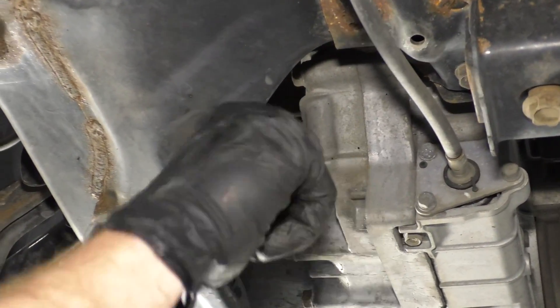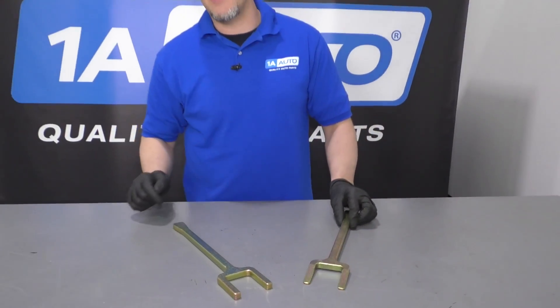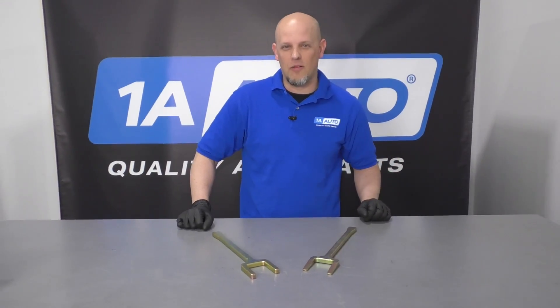Rear differential. If you need these tools, click the link in the description and head over to 1AAuto.com.